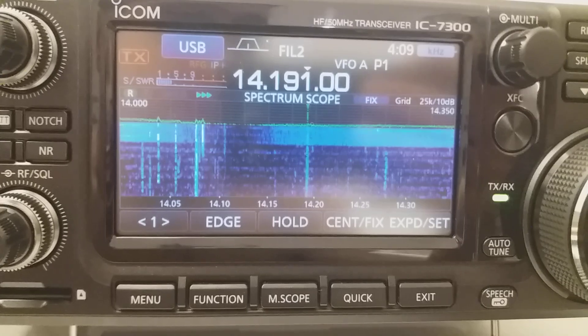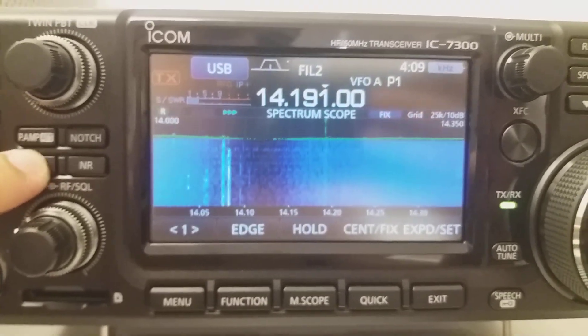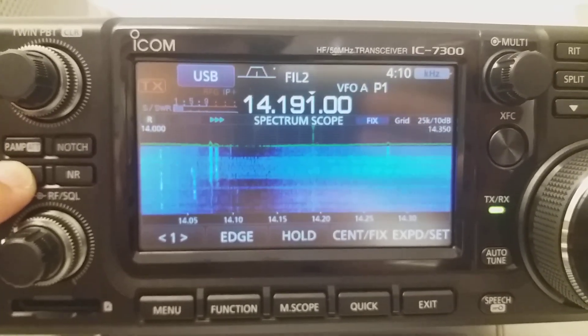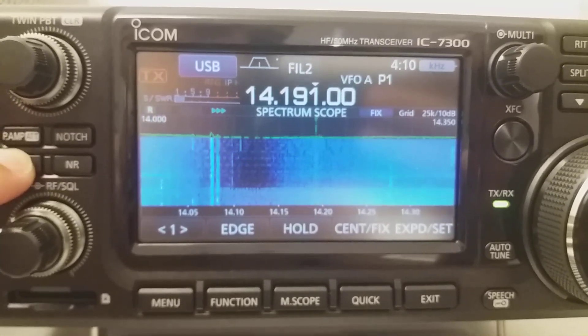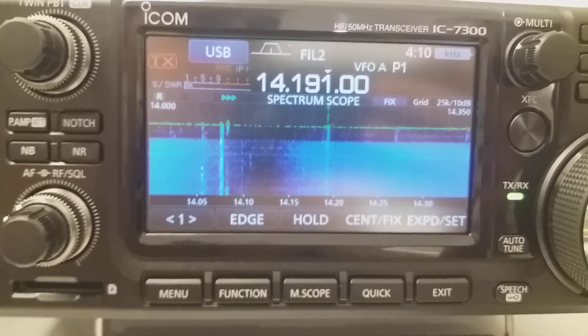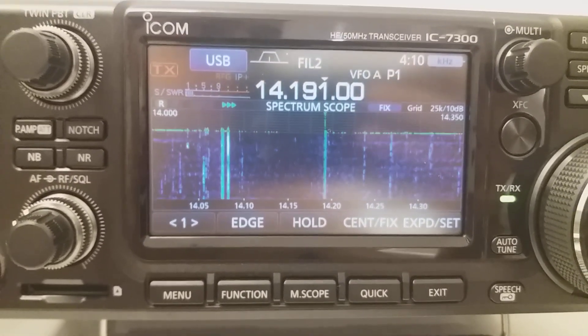Once again — the NR1 switched off, the noise blanker of the IC7300 switched on, then switch off the IC7300's noise blanker and switch on the NR1. Alright, thanks for watching!